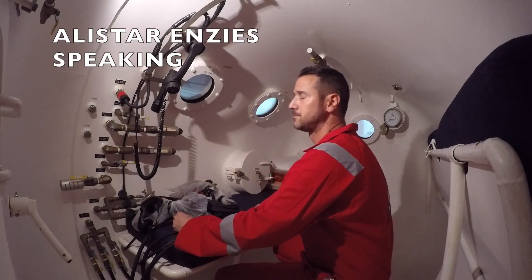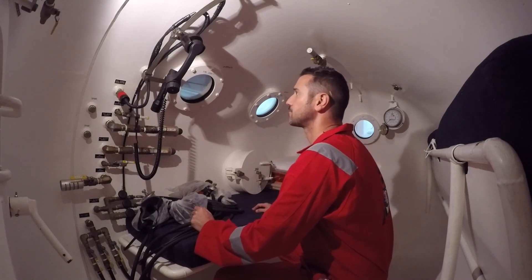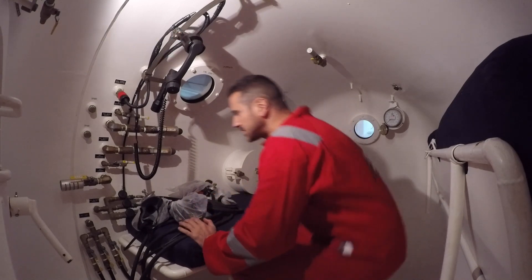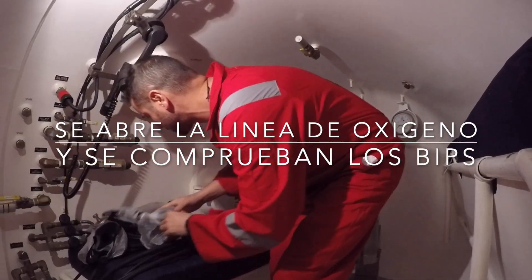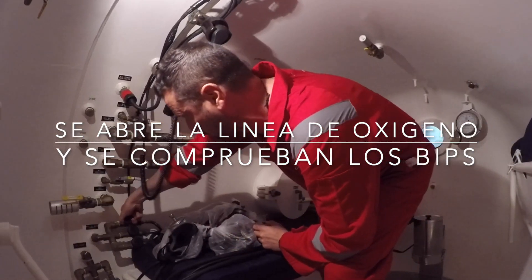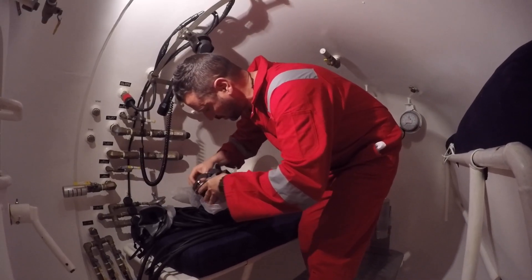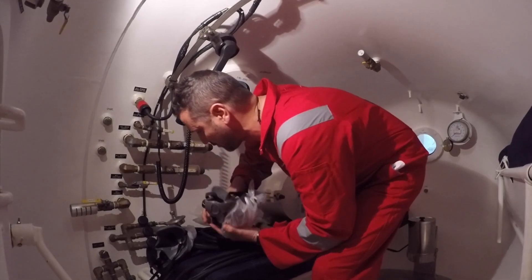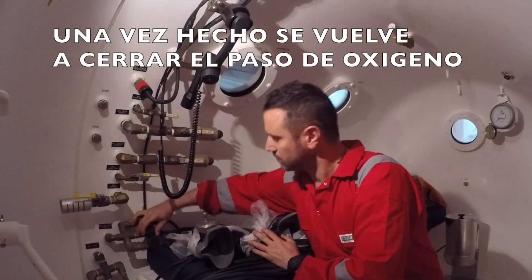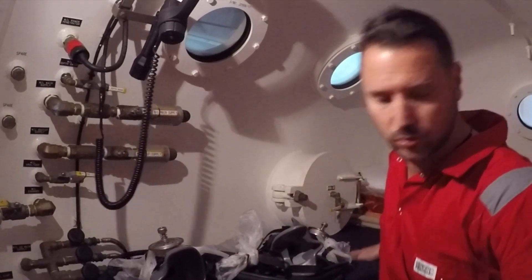Loud and clear. Loud and clear out here. I am just going to open the O2. You've got O2 onto the beeps. I am going to open the three beeps. I get one beep — one beep is working. Everything is closing there, too close. All the valves are closed.